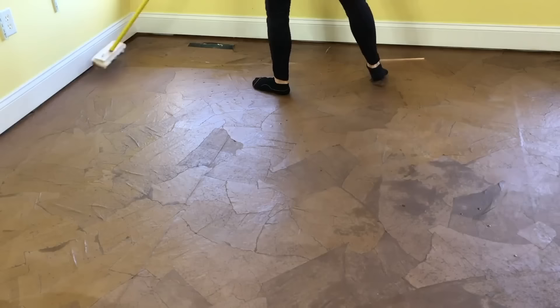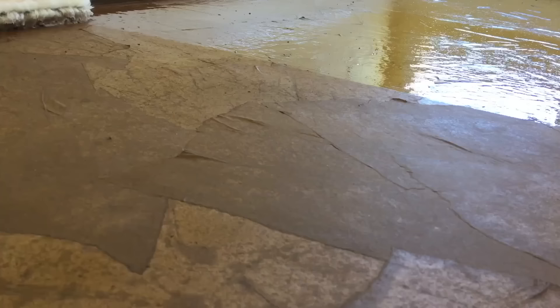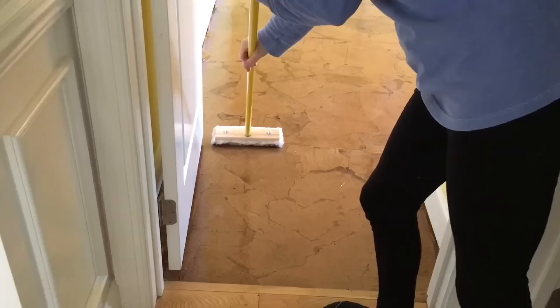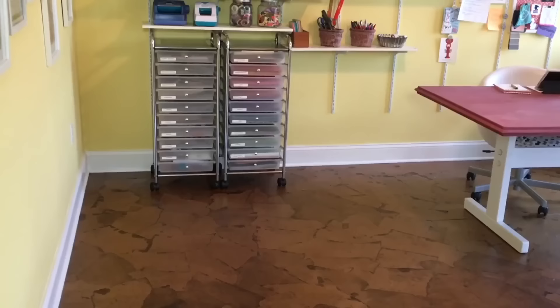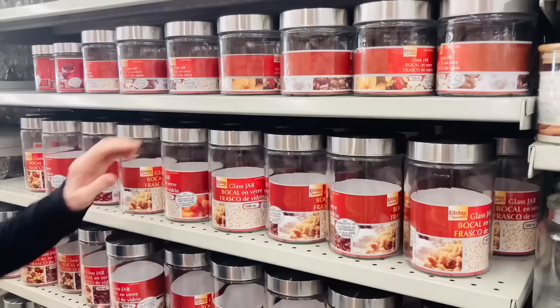After the glue dried I applied stain to the floor using a foam roller. After the stain dried I applied coat after coat of polyurethane. Using a lamb's wool applicator made this process so easy. I really love this floor — can you tell? I hope this inspires you to tackle this very easy project.